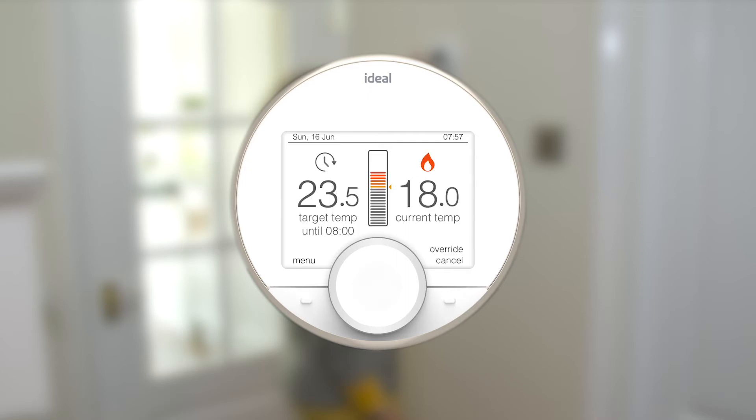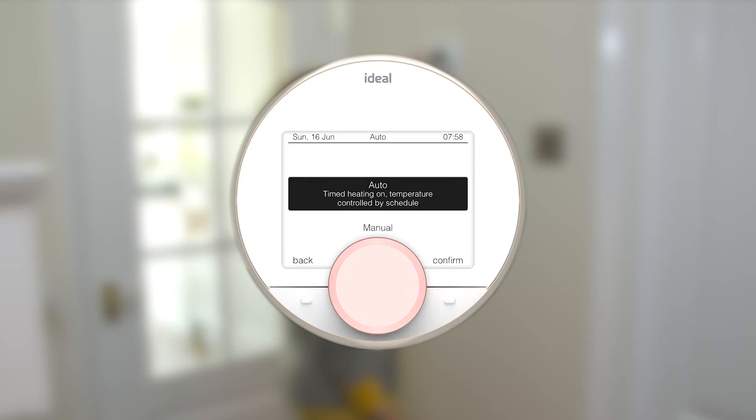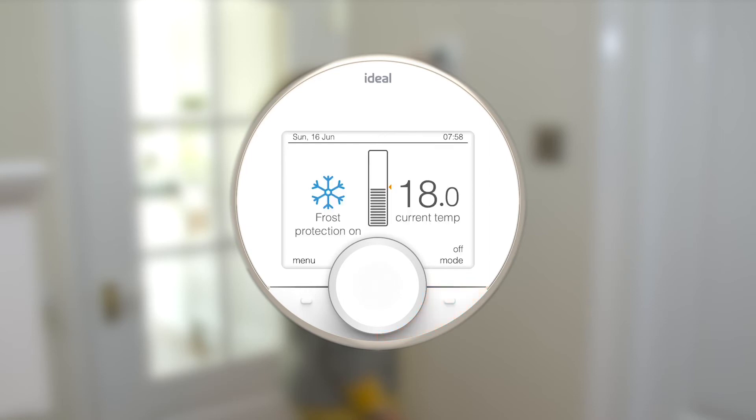Change to Off mode using the right-hand button and dial. Off mode means that your heating will be set to a low temperature, usually 5 degrees Celsius, for frost protection. So if the temperature in your house drops to 5 degrees, then your heating will switch on to ensure it is not damaged by the cold.